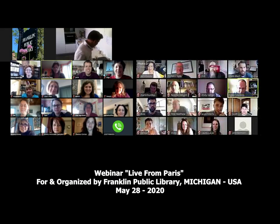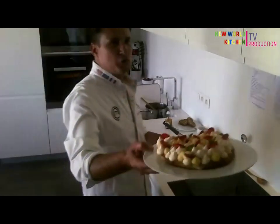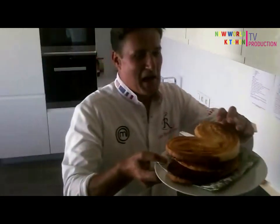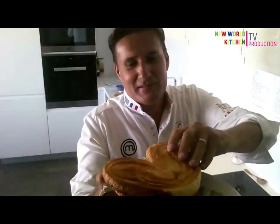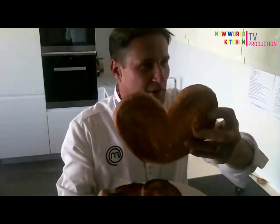Welcome to this webinar. I will show you what we can do with a palmier — I made big ones. To answer you: yes, mine are always bigger than yours.